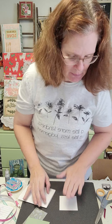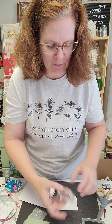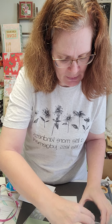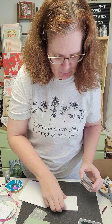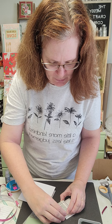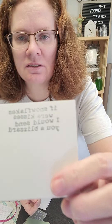You want to start by stamping out your 3 by 3 with a sentiment. The sentiment I'm stamping in the color Rosemary — it says 'If snowflakes were kisses, I would send you a blizzard,' which I really love. I'm stamping it at the top of that 3 by 3 square, just like so.